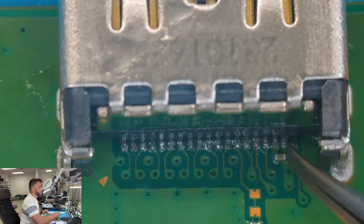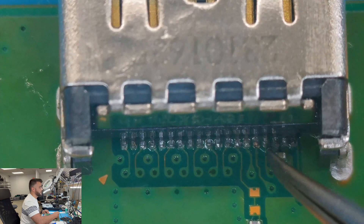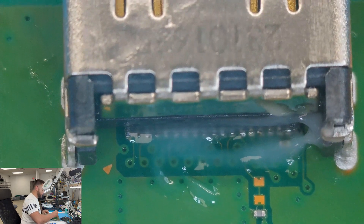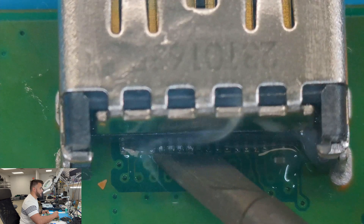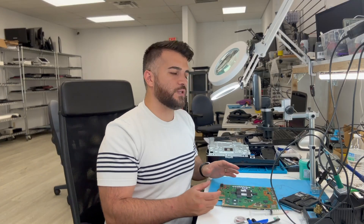I'm glad the corner ones are good because those are a pain — sometimes it knocks off a capacitor. Get the micro soldering tool here and use the tip to make sure it all attaches evenly. That definitely looks good now — it's connected.